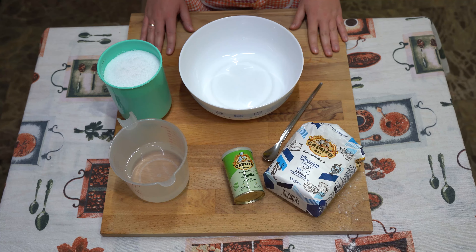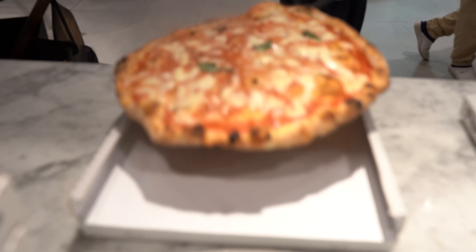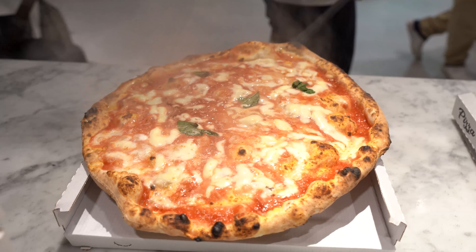Hi everyone! Today we are gonna make a pizza, but not an ordinary pizza. It's gonna be a special one, a Neapolitan pizza.